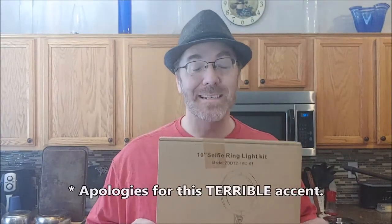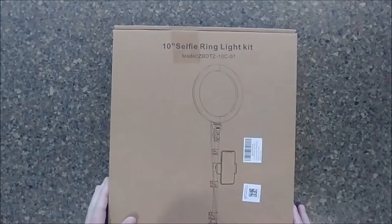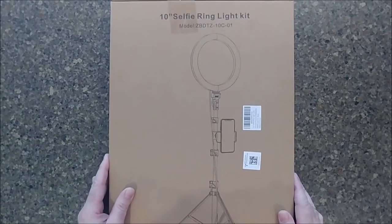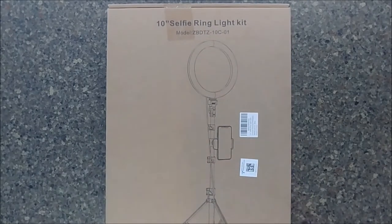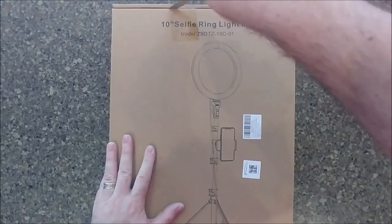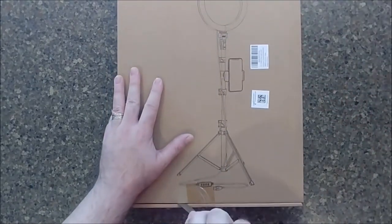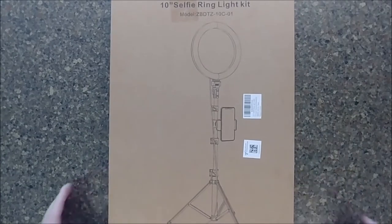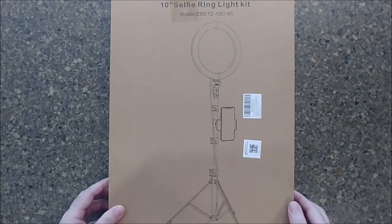So stick around, I'm going to unbox it. I've always wanted to do one of these things, so I need a sharp implement. I have refrained from opening this, from checking it out, until this video. I honestly have no idea what's waiting for me.